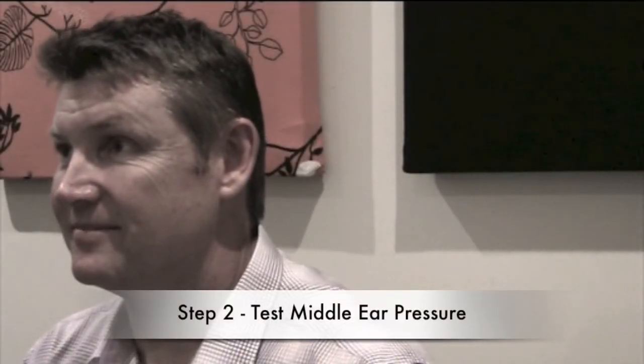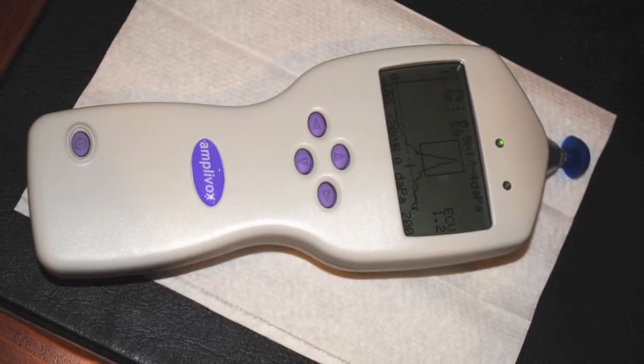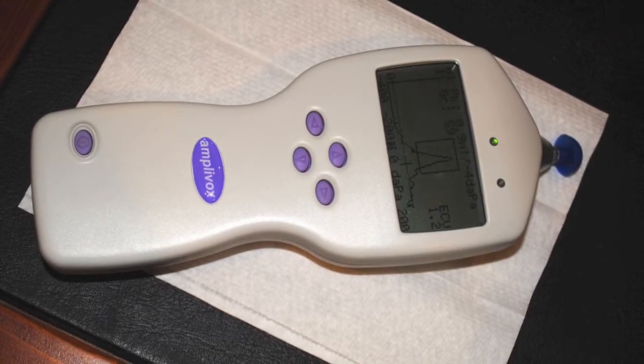The second part of the hearing test, we're going to test how the middle ear chamber is. To do that, we put a little bit of pressure in and out of the ear and you will hear some very loud sounds. It's not painful, it doesn't hurt, it only goes for a few seconds.